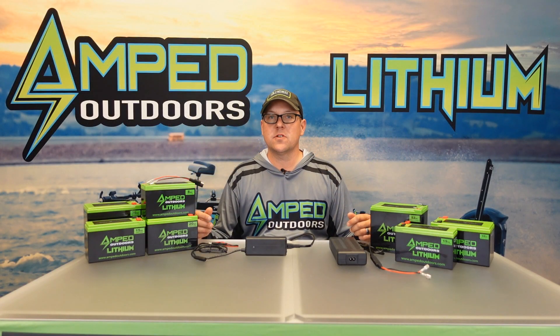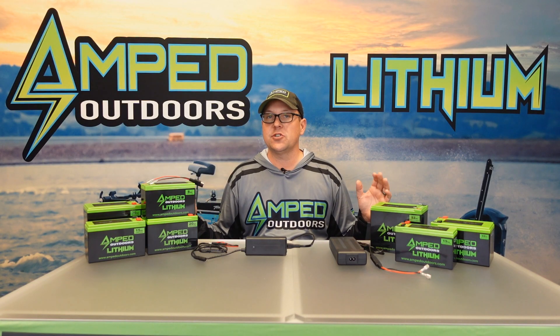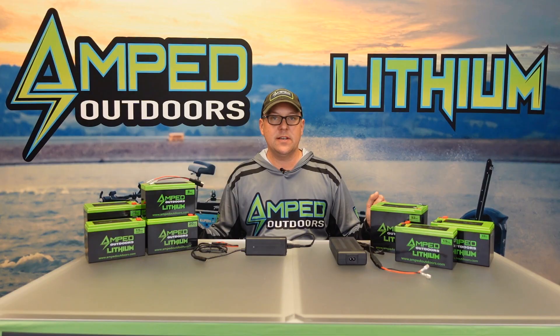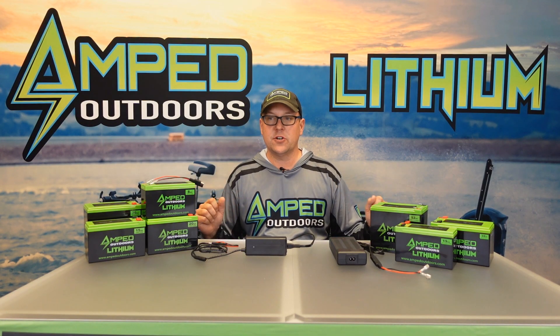Hello everyone, this is Matt with Amped Outdoors. In this video we're going to show you how to charge your small form factor lithium iron phosphate and NMC batteries with our chargers.